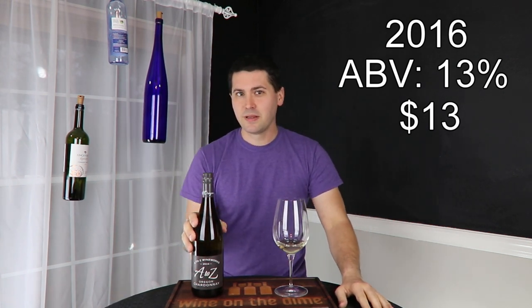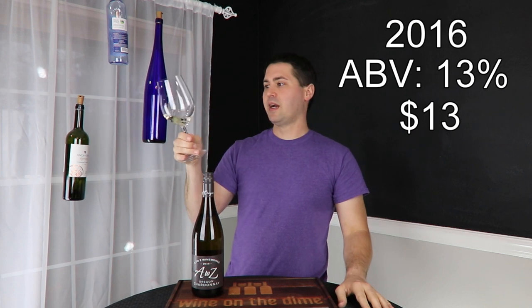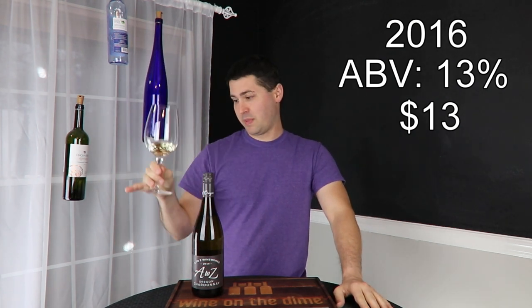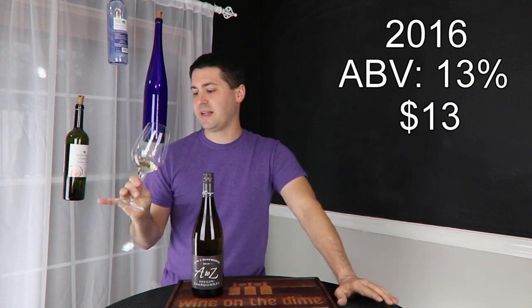In the meantime, let's do a quick review. From a color standpoint, medium lemon. No artifacts, no cloudiness.